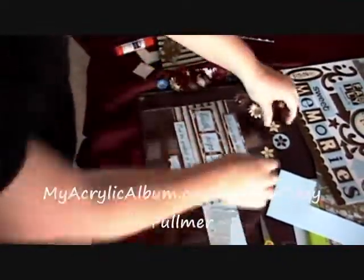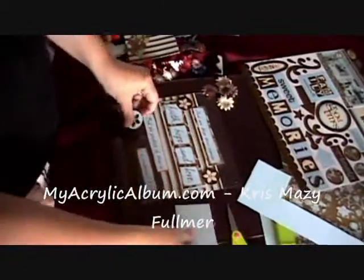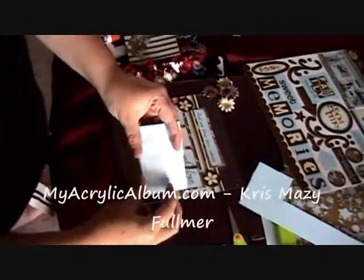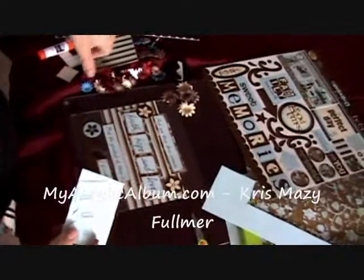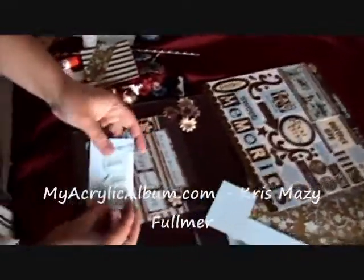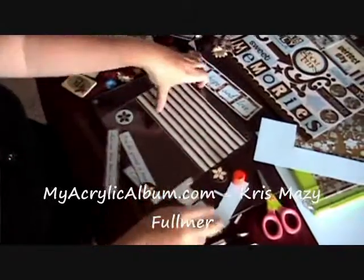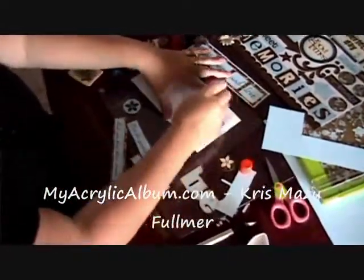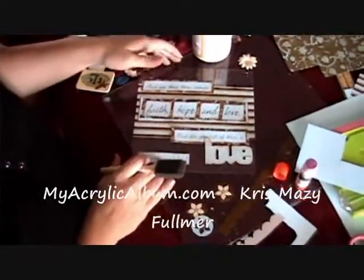I've also chosen a couple of die-cuts that match, from that kit. I've also picked up one of the MyAcrylicAlbum.com words — I'm using faith, hope, and love, but the greatest of these is love, so I went ahead and used the love word. I'm going to glue that onto a piece of paper and cut it out with my straight blade. I've put paper on the back of the acrylic love word and inked the edges. I'm just using a regular glue stick because these hold really well, and I'm going to glue down each of my pieces. I've got all of my items glued down onto my acrylic plate now.